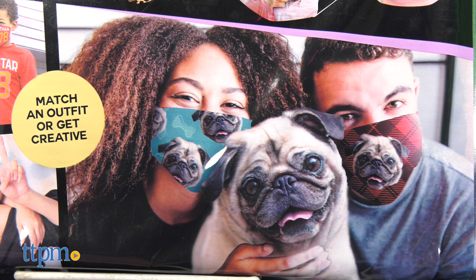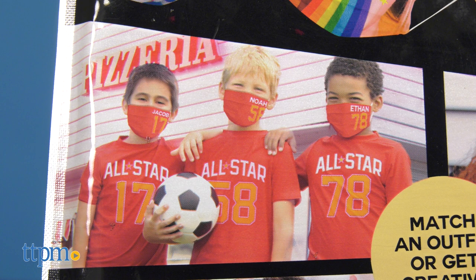I thought the process of assembly was pretty easy. My first finished mask was a little wonky after I ironed in pleats — you don't have to do pleats though. According to SnapStyle, these three-layer masks do meet WHO and FDA guidelines and standards.